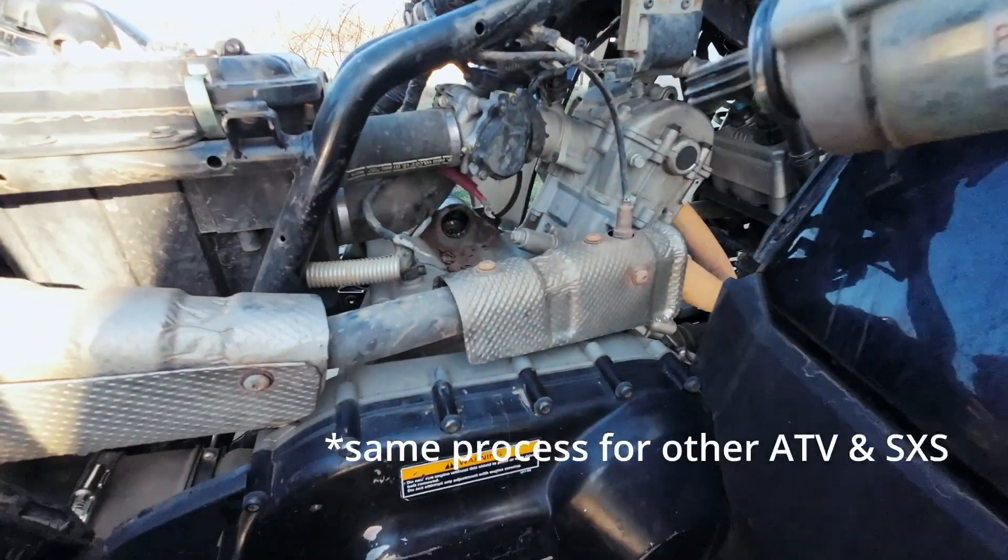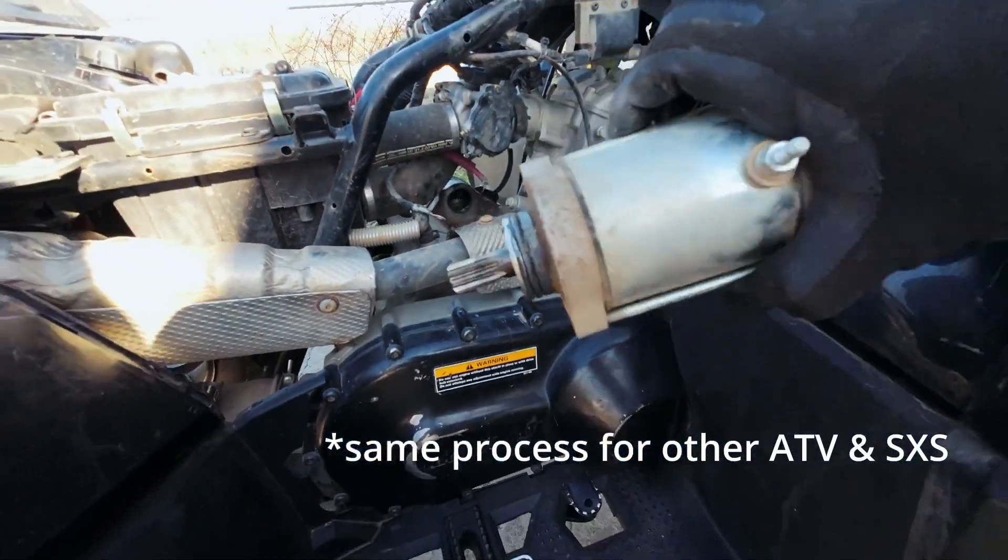550s and 700s will be the same process. That's how to pull off the starter.